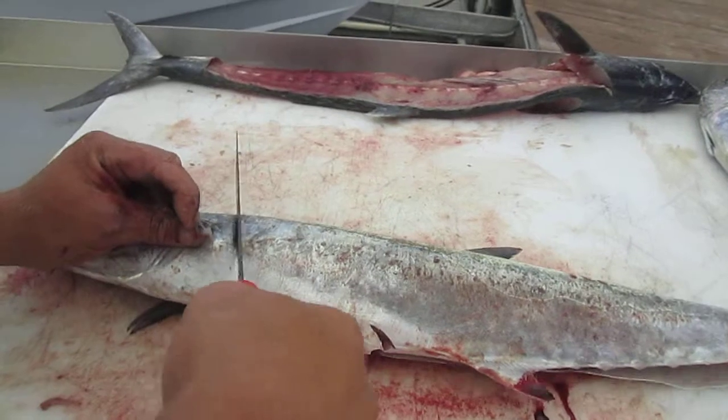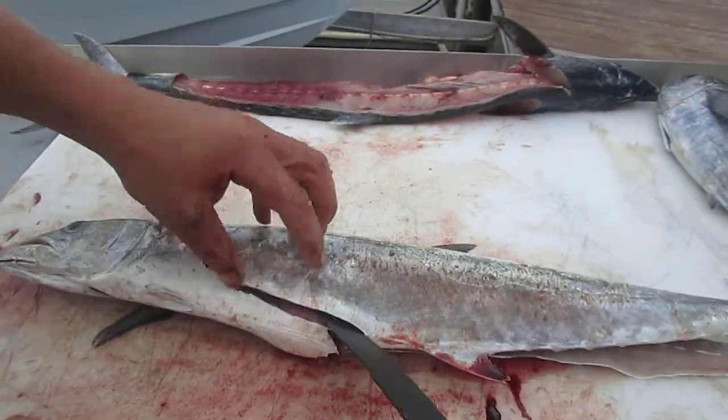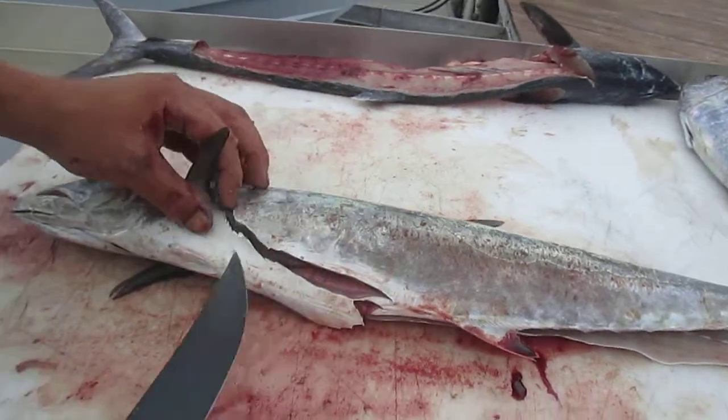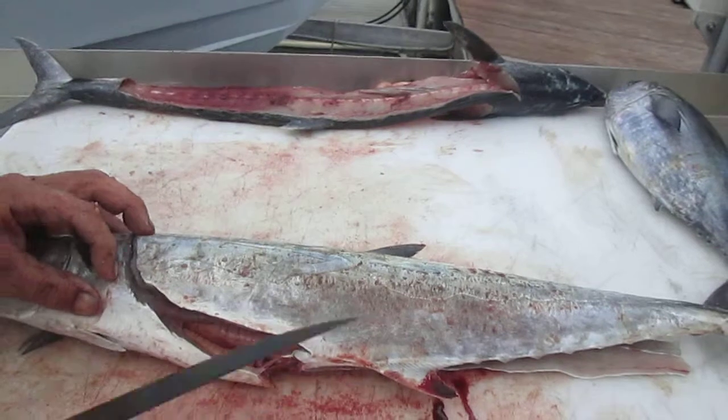So the same thing — we're going to cut right behind that fin and slice it right down. Basically you can tell right where the color difference is: white to color is what you want to cut out of there. So you can do that. And yes, this is the kingfish.